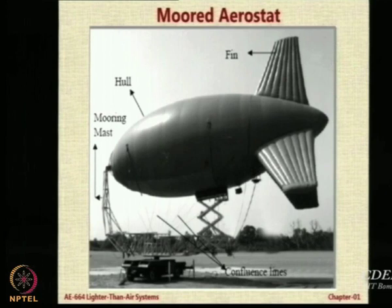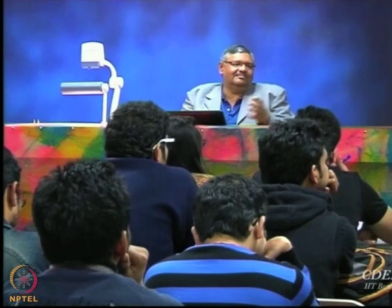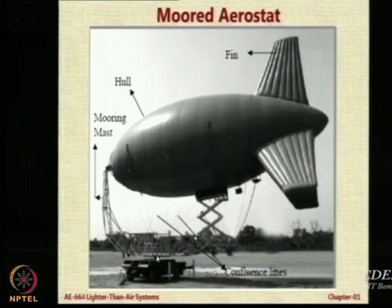This is a moored aerostat developed in India by a DRDO laboratory called Aerial Delivery R&D Establishment in Agra — a pioneering institute in the country which has done work in the area of LTA systems. You can see this hull or envelope — hull and envelope are interchangeable words, hull being the body. You have fins on the back, and notice the fins are quite large in size in aerostats. Then you have a mooring mast and a system for winching it up and down.